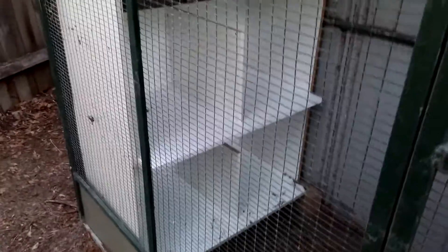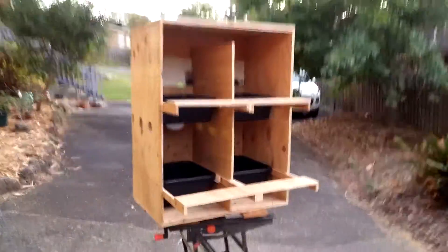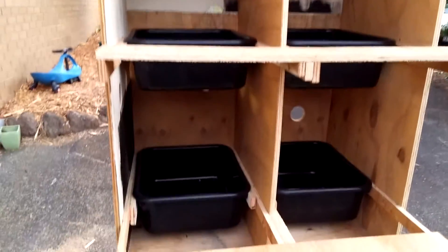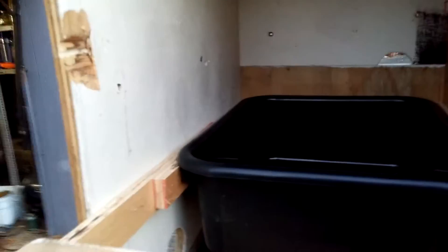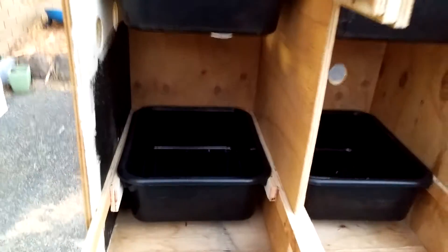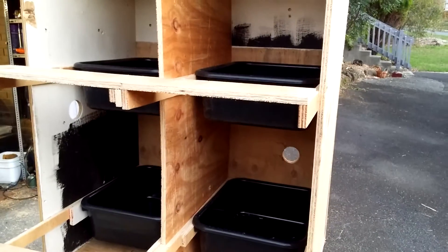I built a nesting box out of whiteboard or melamine, but a good friend told me I shouldn't use it because it's got formaldehyde in it, so unfortunately that's been scrapped. What I've got now is a Mark 2 built out of chipboard with a few plastic tubs for the nesting boxes. These slide in and out — pretty straightforward to make and very cheap.